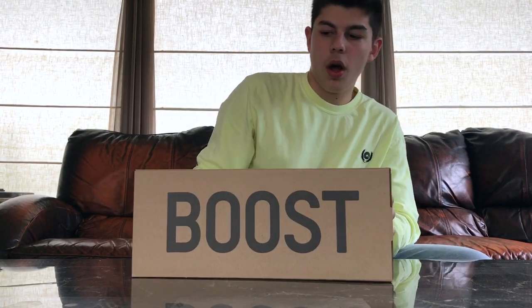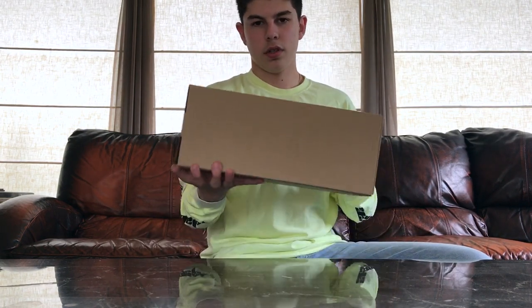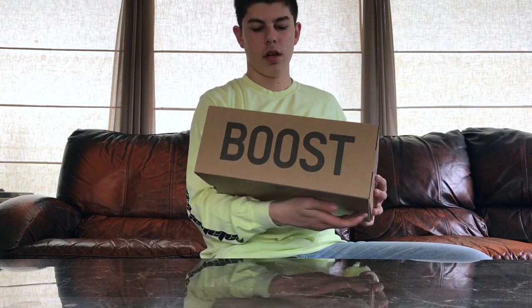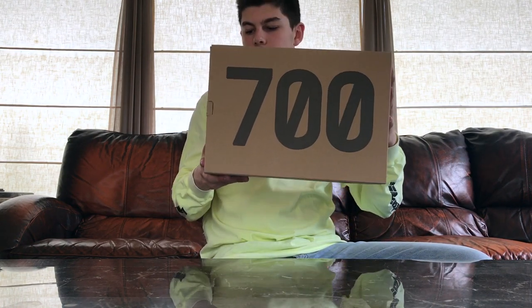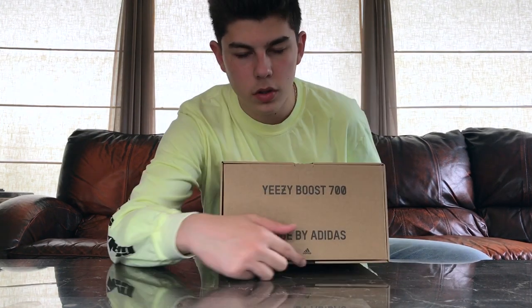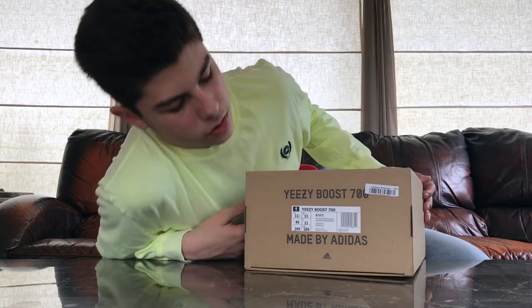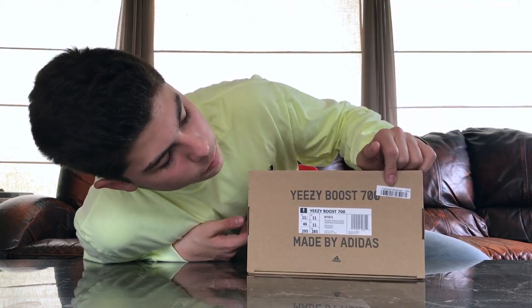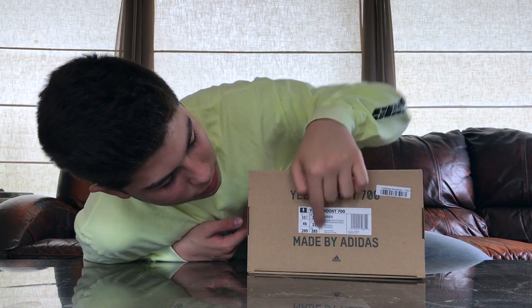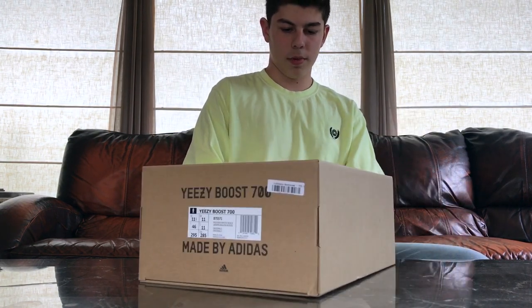This is the normal Yeezy Boost box — same as you'd get for a 350 or 500. It says Boost on the side, though on the 500s it doesn't. It says 700 on the top, Yeezy Boost 700 made by Adidas, with the Adidas Performance logo right there. Flip it around and you can see the fulfillment warehouse from Yeezy Supply and the Adidas Performance branding. Let's open it up.